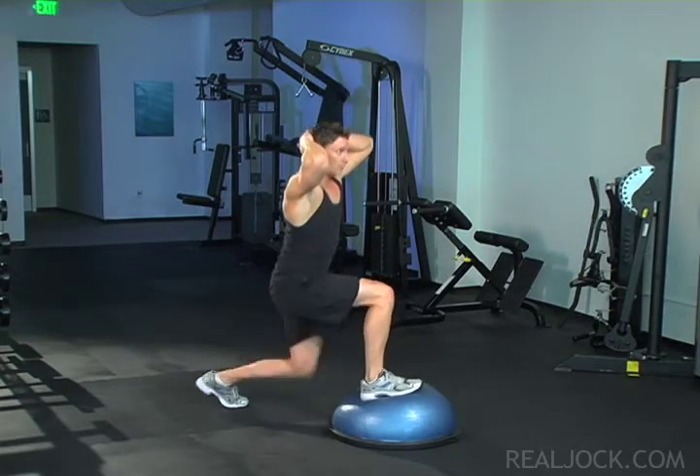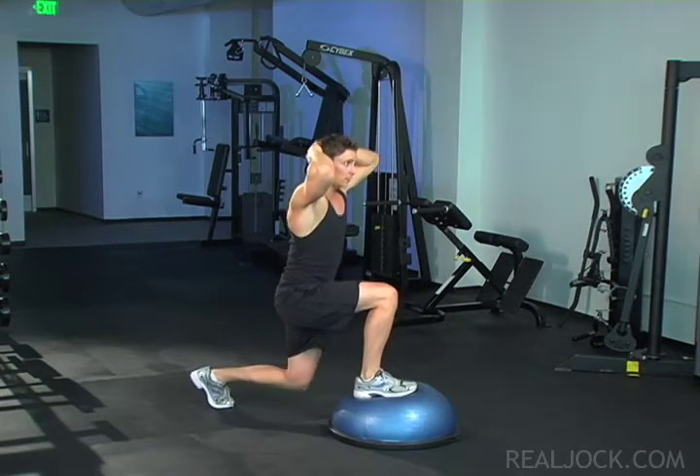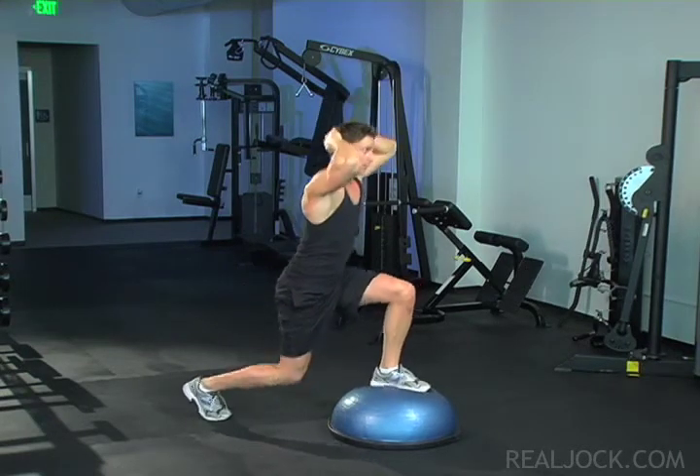Incline your upper body slightly forward. Keep your back flat. Jump powerfully up into the air with both legs and switch your legs in the air in between lunges.